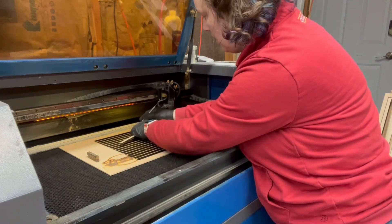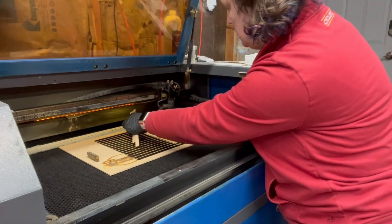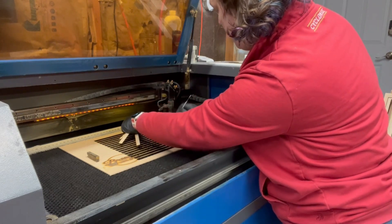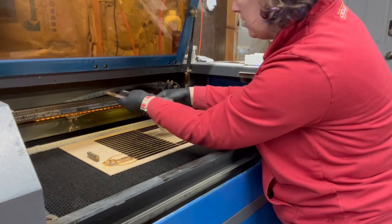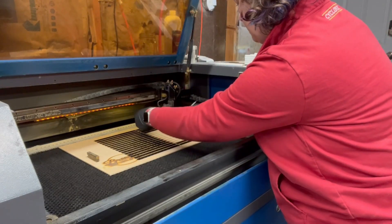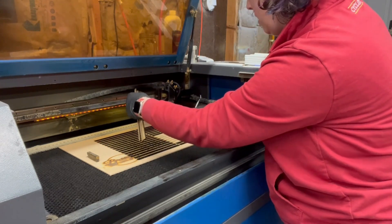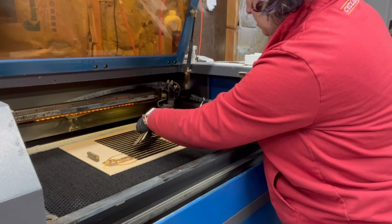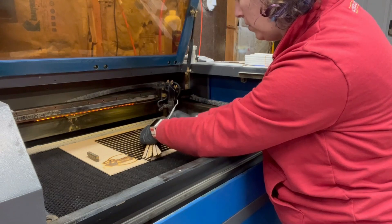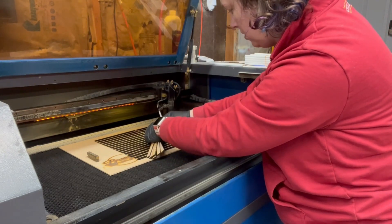I'm just using a little weeding tool to help me get them out. Sometimes you can just press on one side and the other side will pop up enough, depending on where it laid on your honeycomb. Just pressing down on one of the corners and the other side pops up. You can use a little tool to pick it out — some of them are coming out a little easier than others.